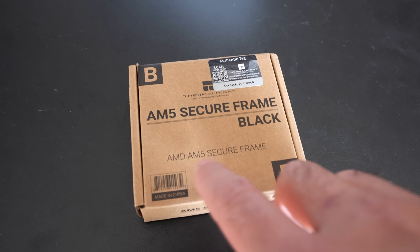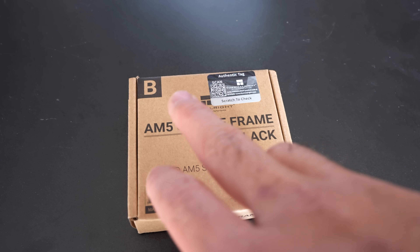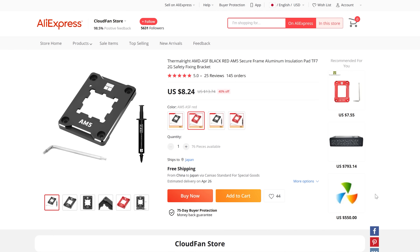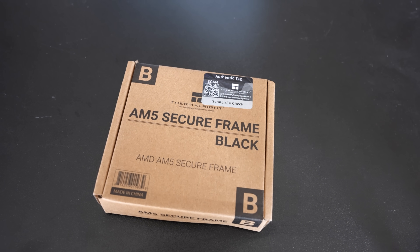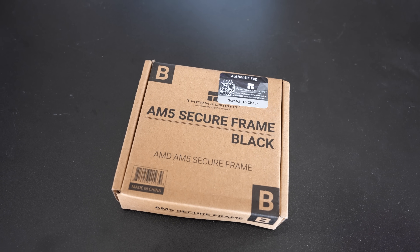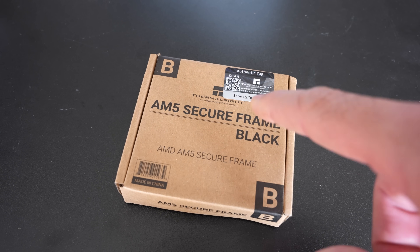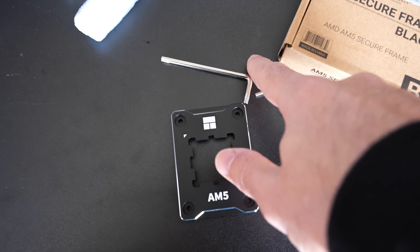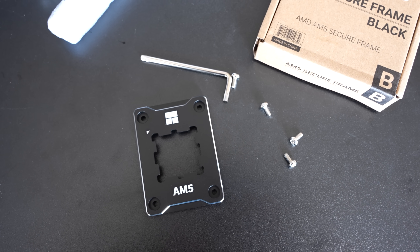If you were having bad temperatures on your Ryzen 7000 series CPUs, is a bracket like this AM5 secure frame in black going to do the job? We've seen on Intel that a lot of people have reported these make a difference for temperatures. I'm going to be testing out a couple of these brackets pretty soon as well, but I was really curious to see if this one on AM5 could lower the temperatures. Inside the box you get four screws, an etched Allen key, and the bracket itself. So it's time to put this thing on and see if it makes a difference.